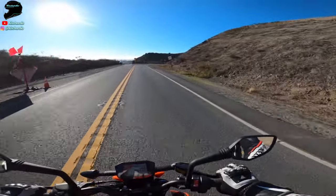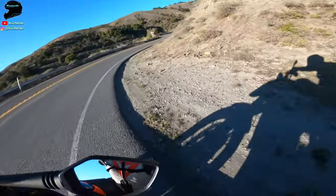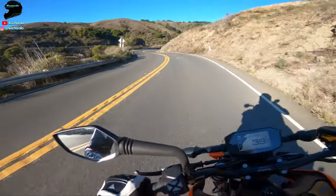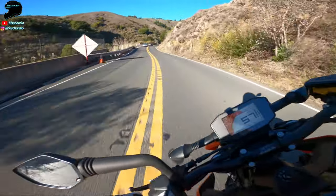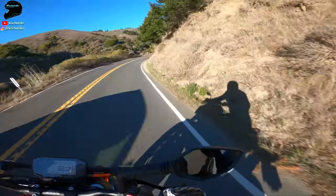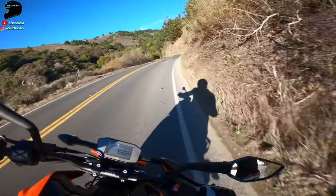This is where the lightness comes in. This corner on a bigger bike is tough, but on this bike look at it — it's just effortless to tilt in. And look at these quick little switchbacks here. God almighty, this thing is good. This thing is great.